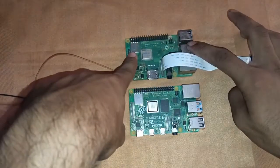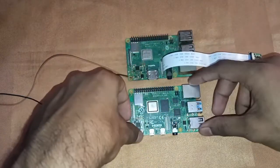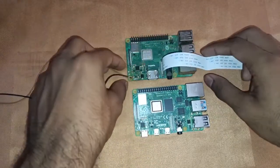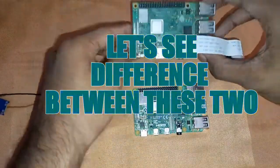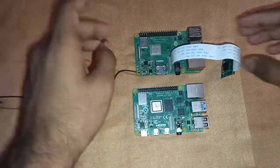This is a Raspberry Pi 3, which I already have connected with my Pi camera. And this is a Raspberry Pi 4. In this video I'm going to explain the differences between Raspberry Pi 3 and Raspberry Pi 4.